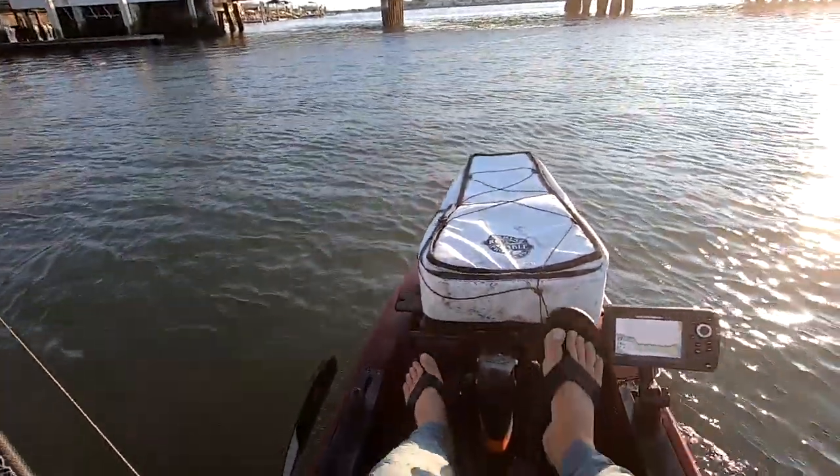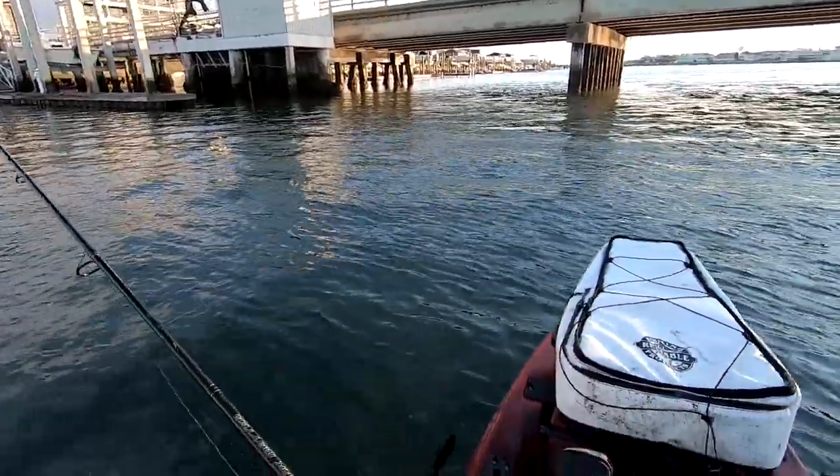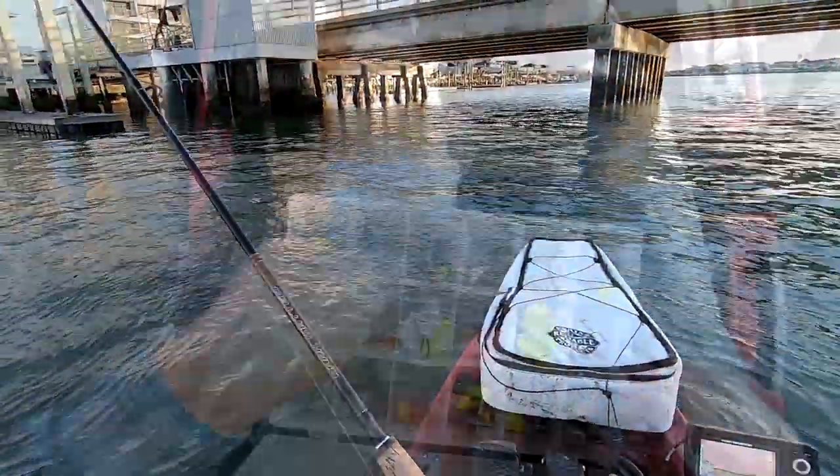Old bridge fishing, man. Bridge fishing is kind of what I sunk my teeth on, for the most part. Bridges are pretty diverse. Doesn't mean they're easy, though.